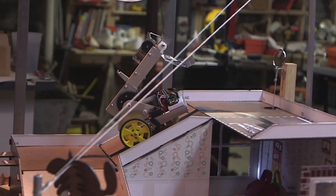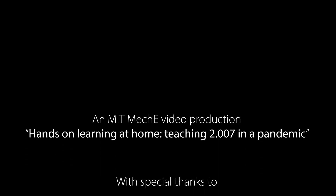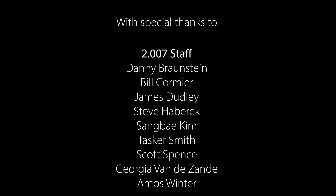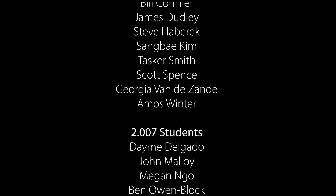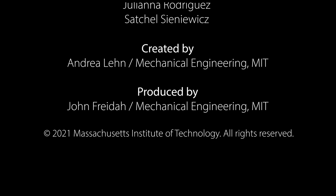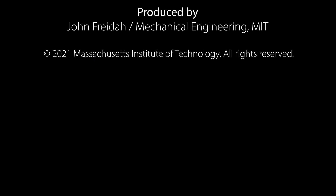What's been so gratifying this semester is the robot fabrication and the quality of the fabrication is better than we've ever seen before.